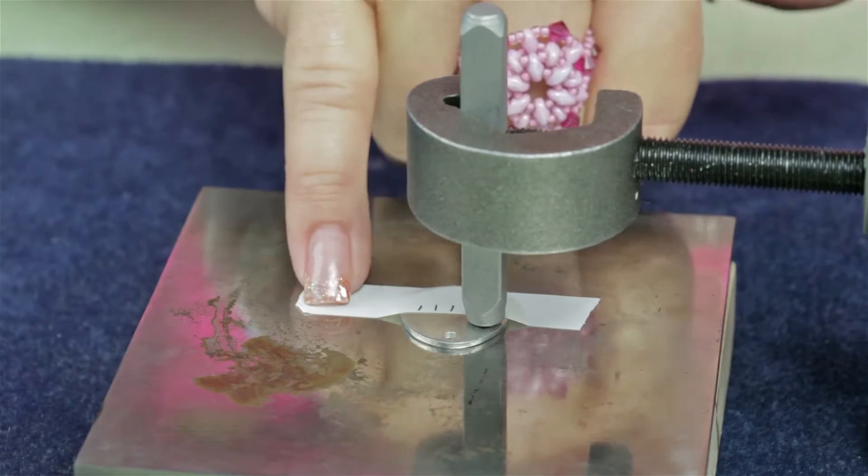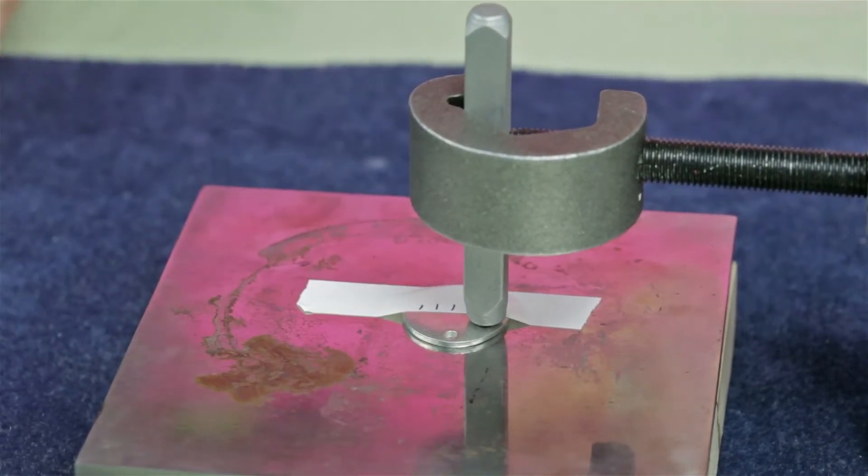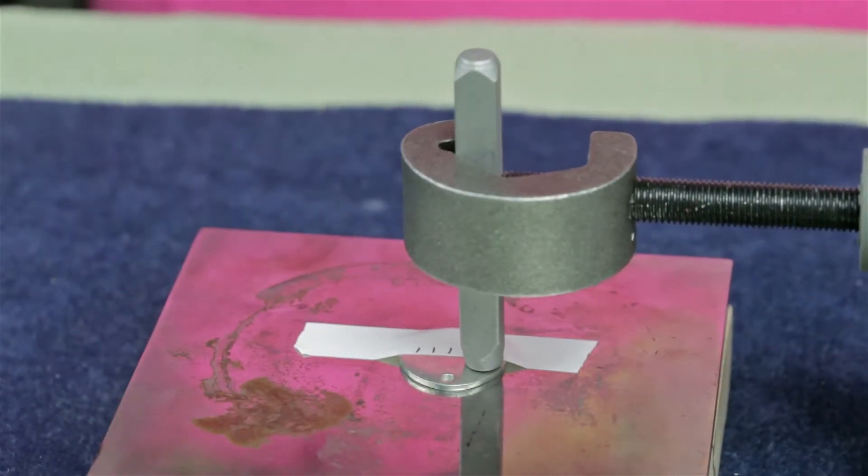When you feel your stamp grab the edge of the tape, you know you've got the right position, and you would just strike it.